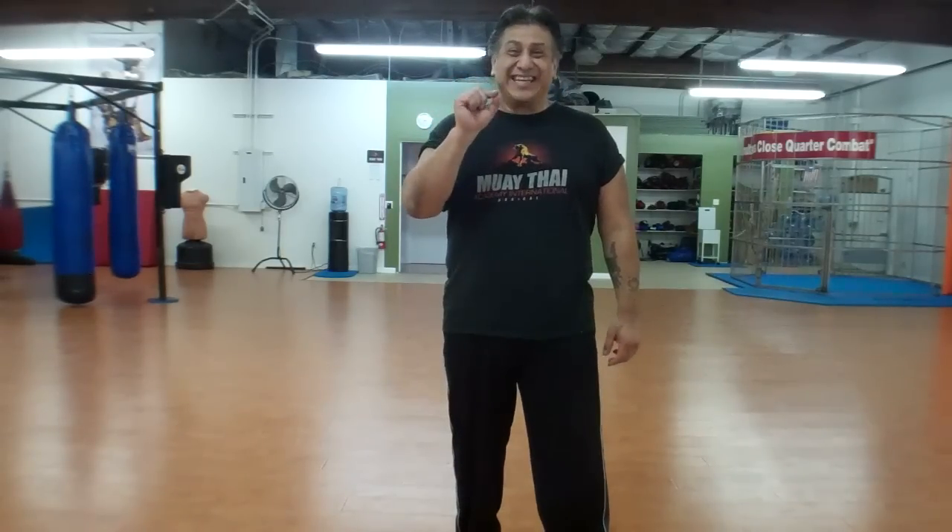Hey guys, this is John Sobrano and today I'm going to teach you how to increase your punching accuracy from 50% to almost 98% accuracy by doing one simple thing. So stay tuned and check it out.